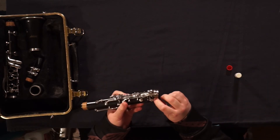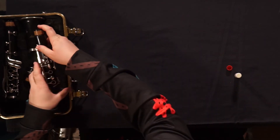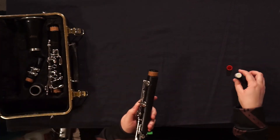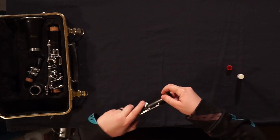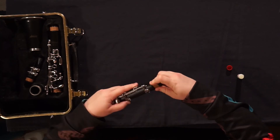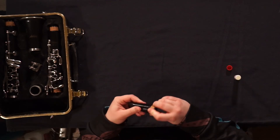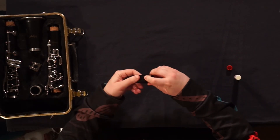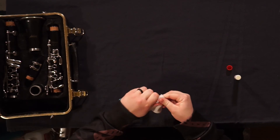This one's a little tricky. Go around the best you can. There are four corks total on the clarinet. Wipe the excess off.